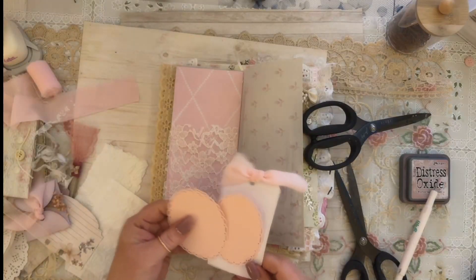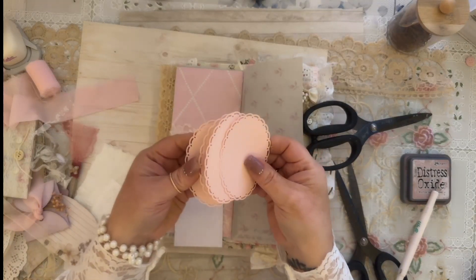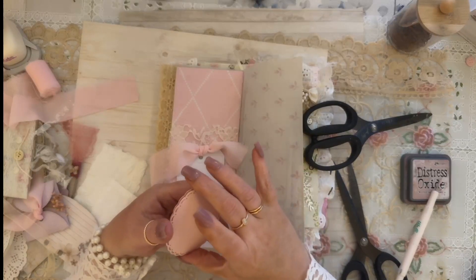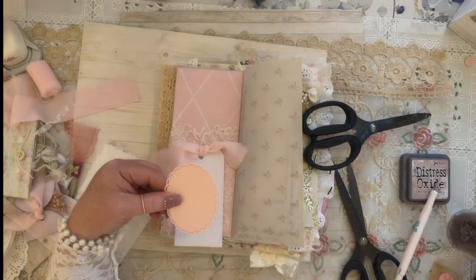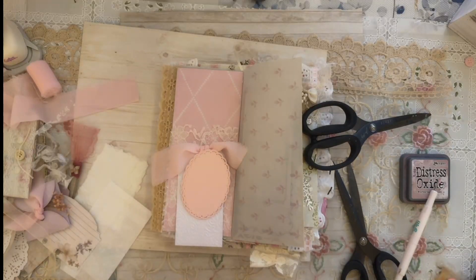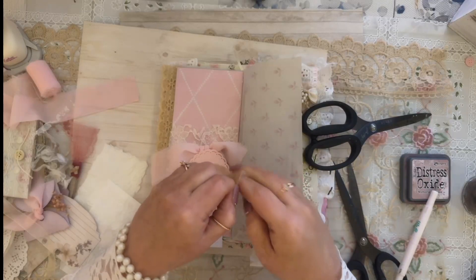My plan for this pocket is this cute tag — I embossed this tag and added pink ribbon to it. I also have these cute die cuts that Ramona sent me — she had a whole pack of them. I think she mentioned she may be redoing her whole shop for the summer. I'm going to take a paper clip — I've got tiny ones. Actually I'll use my bulb pins instead.